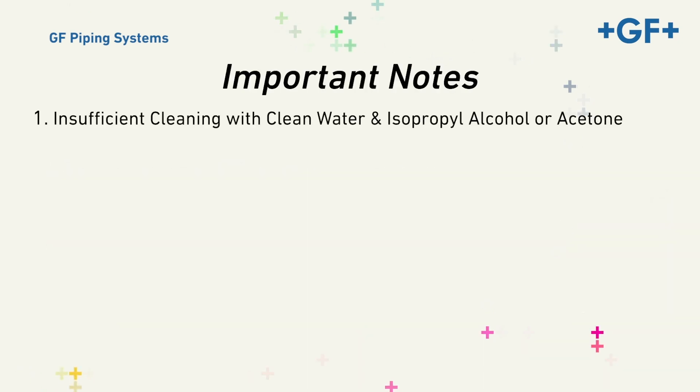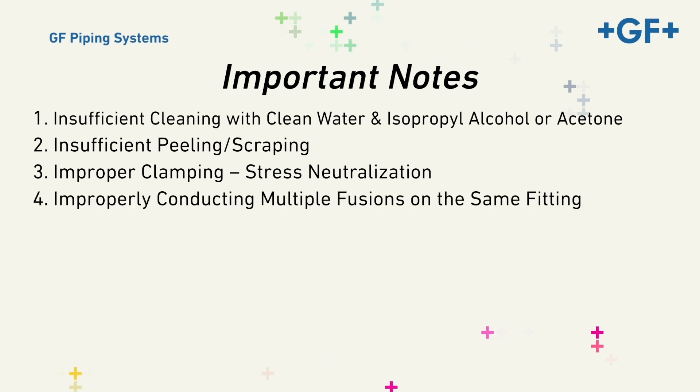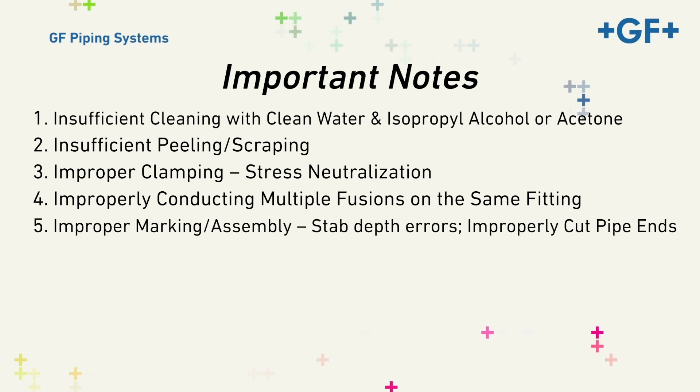One, insufficient cleaning with clean water and isopropyl alcohol or acetone. Two, insufficient peeling or scraping. Three, improper clamping or stress neutralization. Four, improperly conducting multiple fusions on the same fitting. Five, improper marking or assembly, stab depth errors, improperly cut pipe ends.